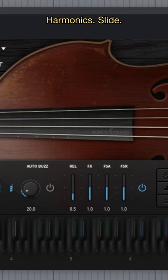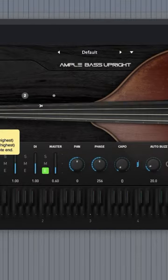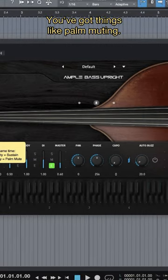Harmonix. Slide. You've got things like palm muting.